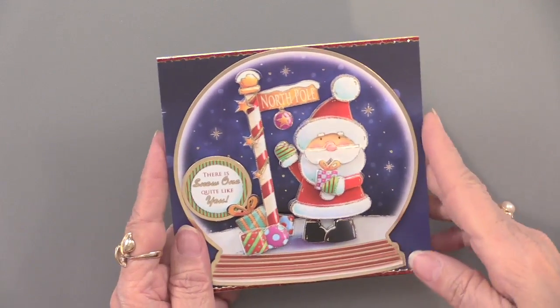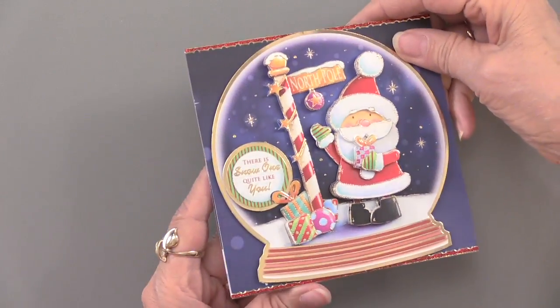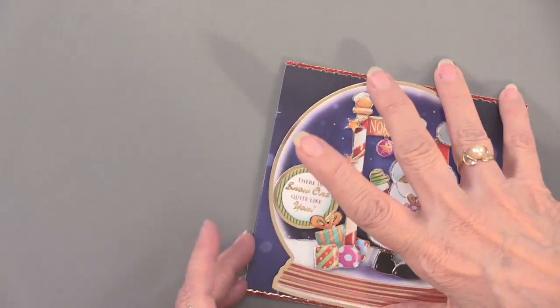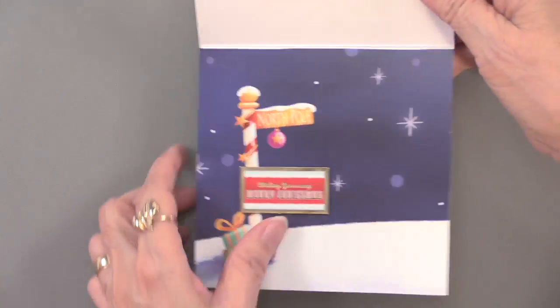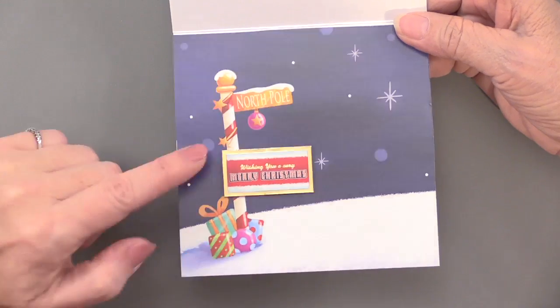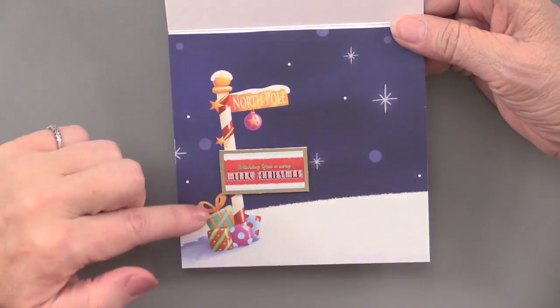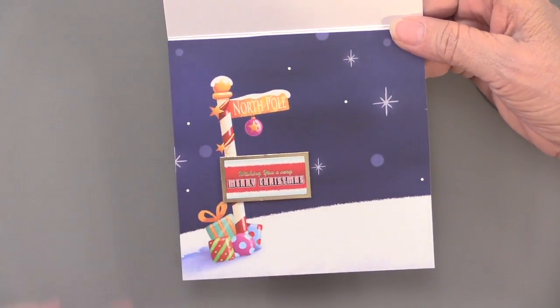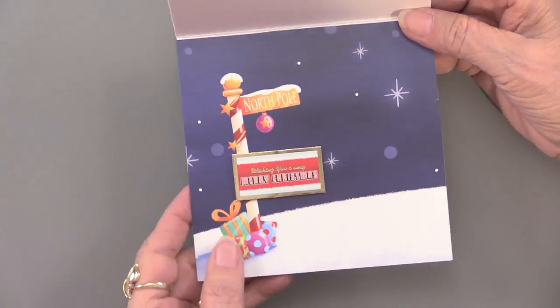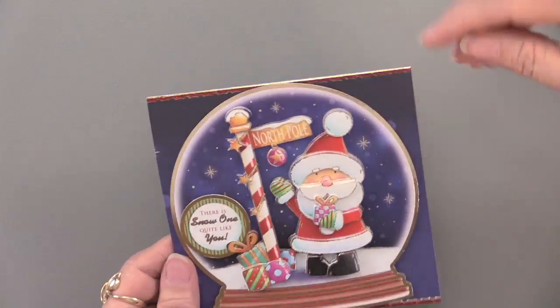'There's No One Like You' is the message on this card. On the inside we used a piece of the adorable scoreable with matching artwork from the die cut sheet — perfect for the inside of your card. Cute placement that looks like a signpost, and again the red jewel border dazzles at top and bottom.